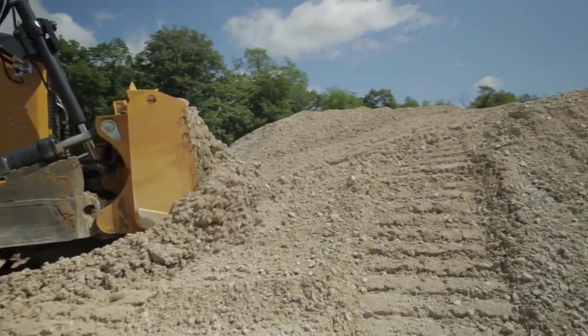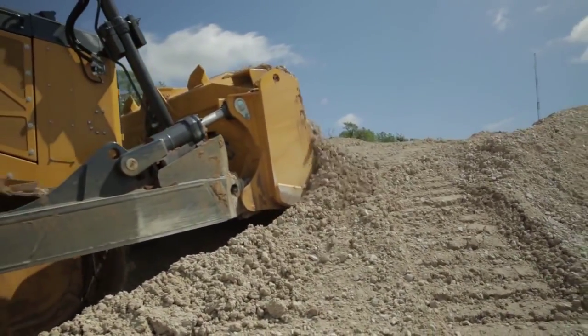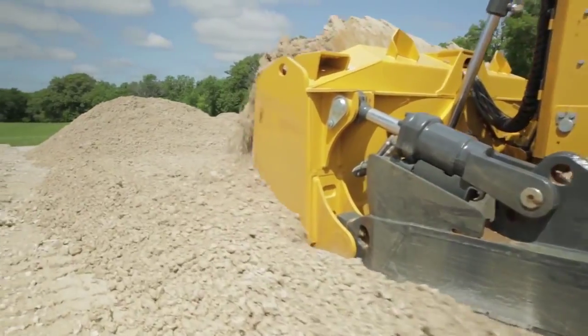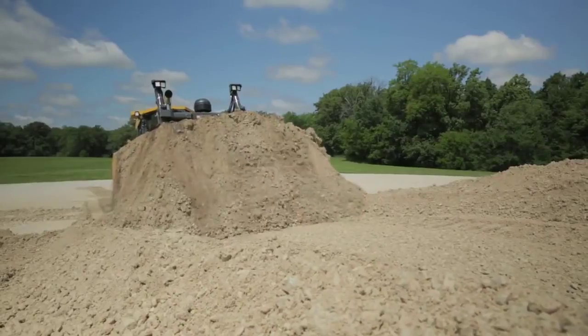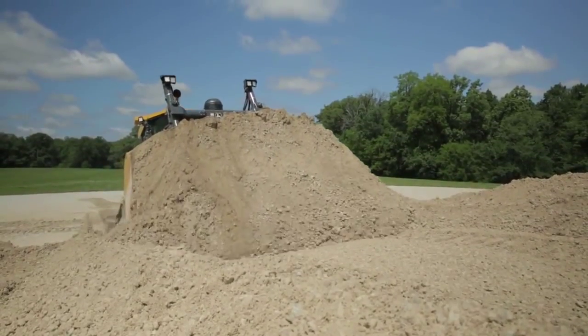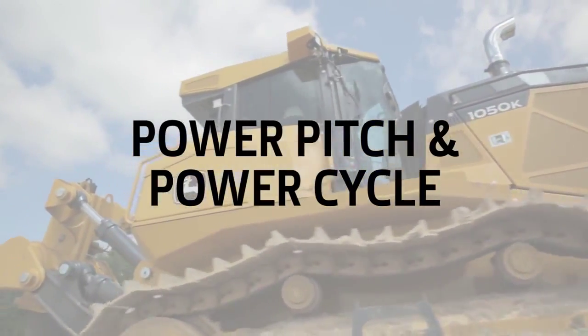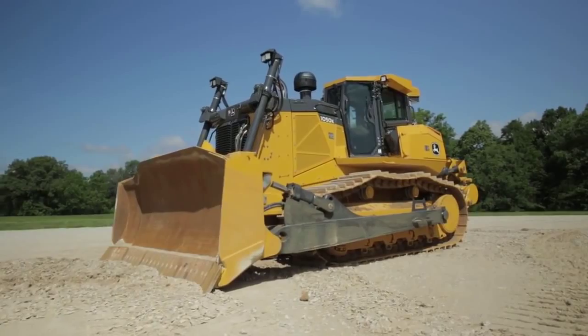The electro-hydraulic control system gives us the ability to make this thing grade control ready. So if you have a grade control system that you're already using, when the machine is delivered, it can be set up ready to go to interface with that grade control system. That's a great benefit of having the electro-hydraulic system in the tractor's standard equipment. The electro-hydraulic system allows us to give certain benefits to the operator.